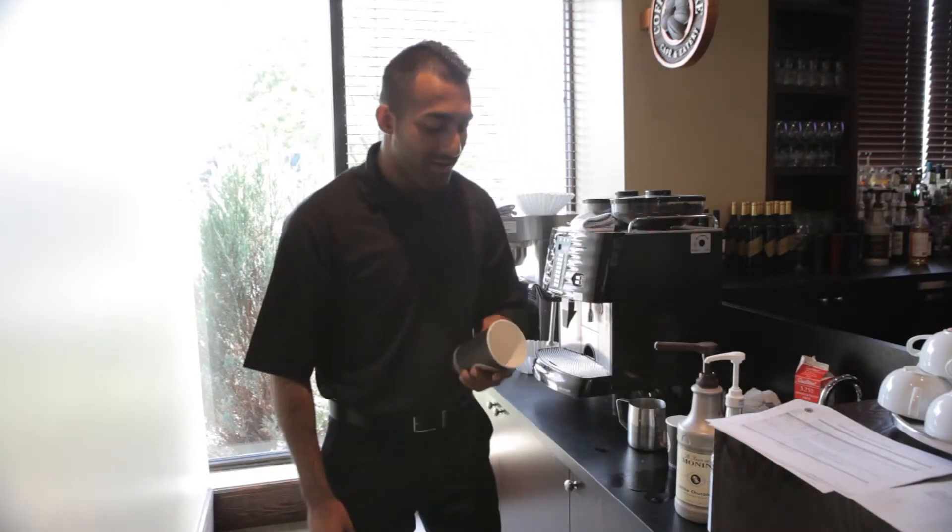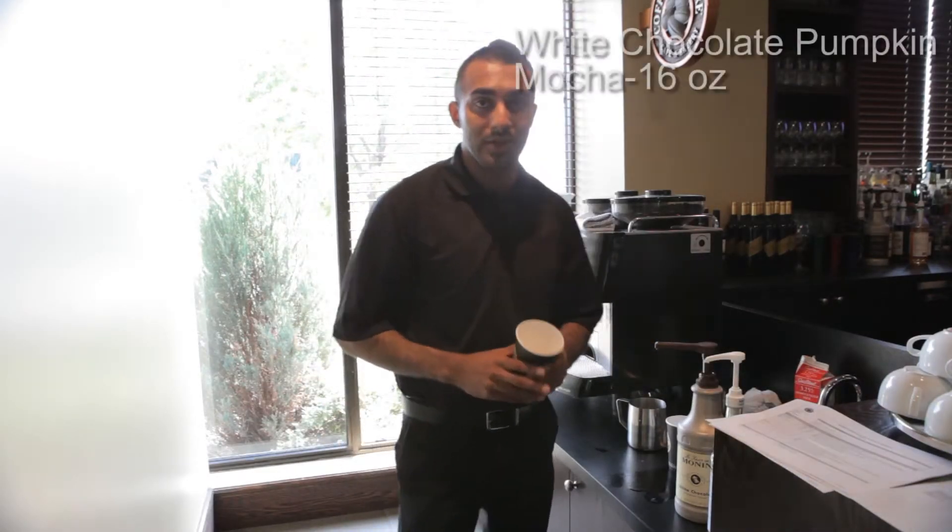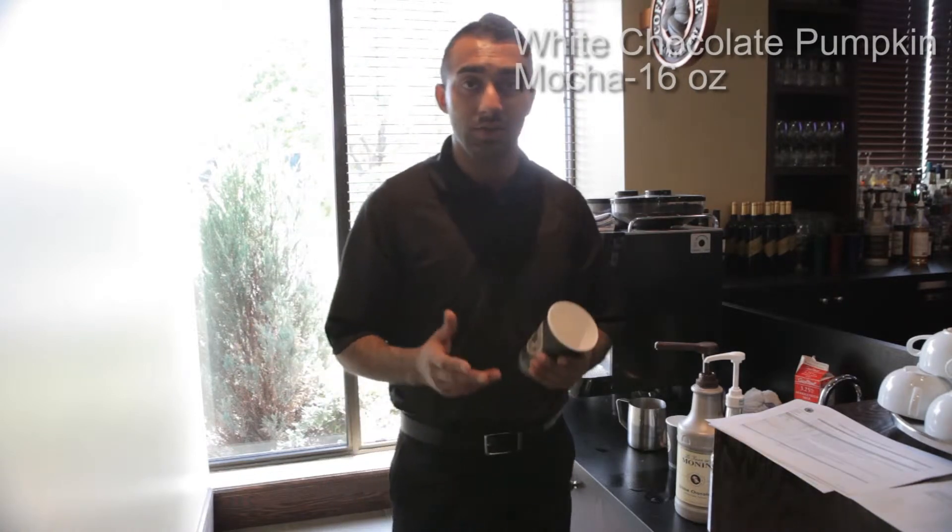Alright guys, so now we're here again making our white chocolate pumpkin mocha. This time we're going to be making a 16-ounce, which is our medium.